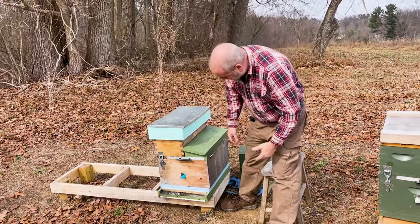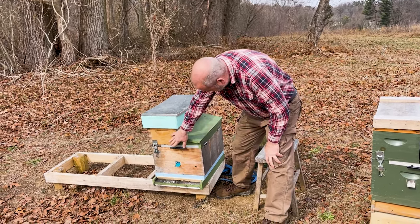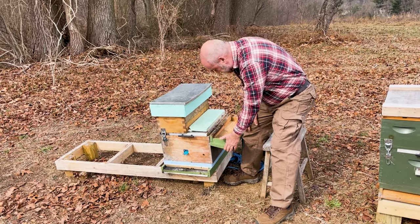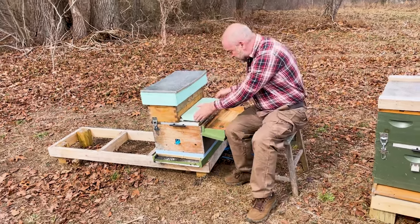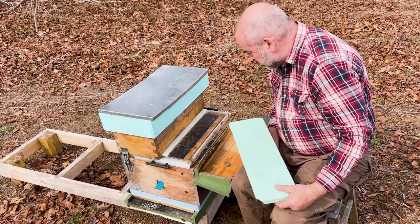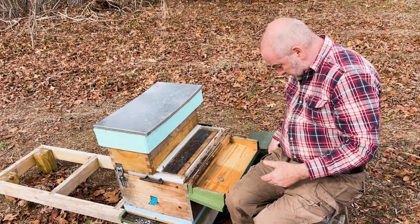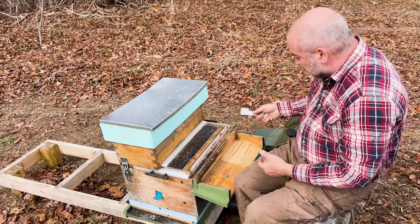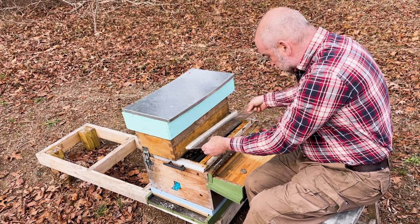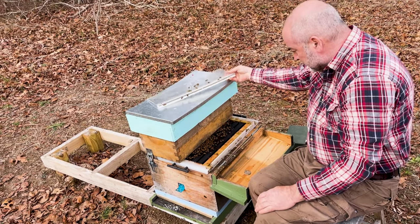This is a hive that's been overwintered. It's got the brood chamber, and then the medium spacer box is empty, and the medium spacer box has some emergency food in it. We're just going to easily open up the hinge roof, take off the observation panel, and take a look inside. We can see bees right underneath the observation panel, which is a good sign. We're right into the brood chamber here without really disturbing the bees.